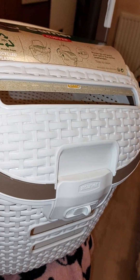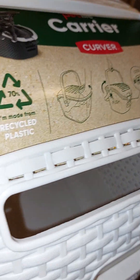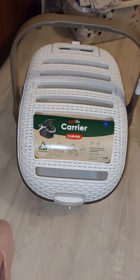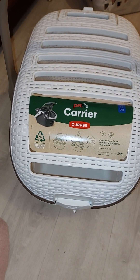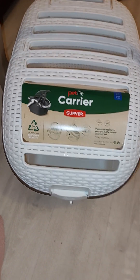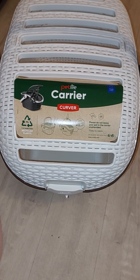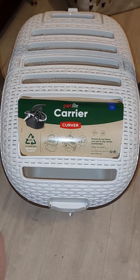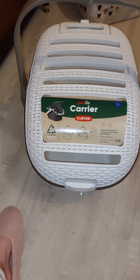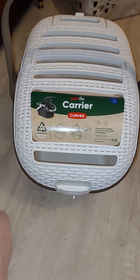So there you have it - I'm not doing the greatest demo but I'm doing my best and I just think it's great. The pet carrier from Curva - you'd love it. Found this on Amazon by the way. Right, catch you later guys, bye!